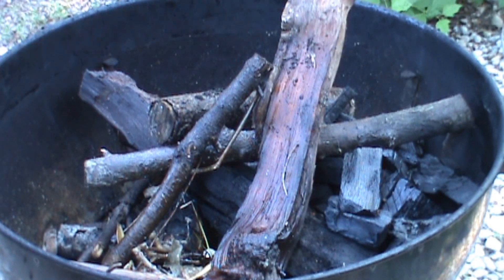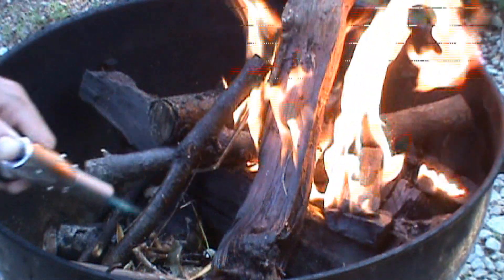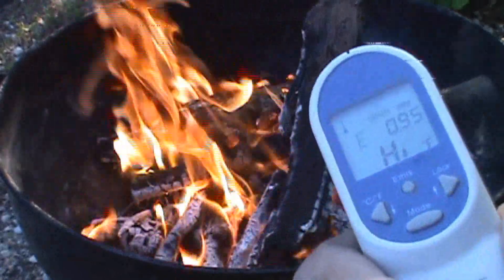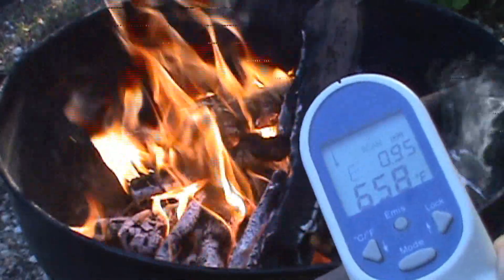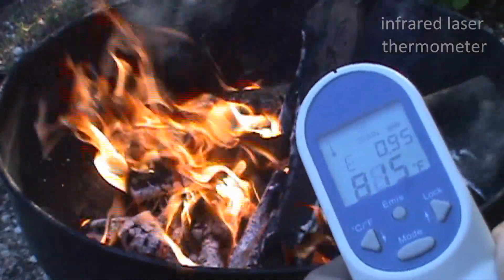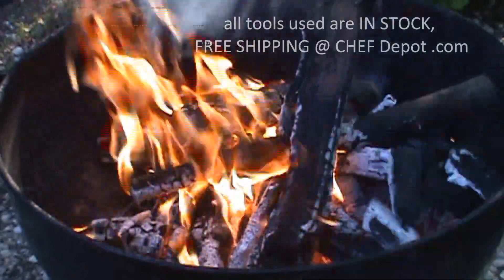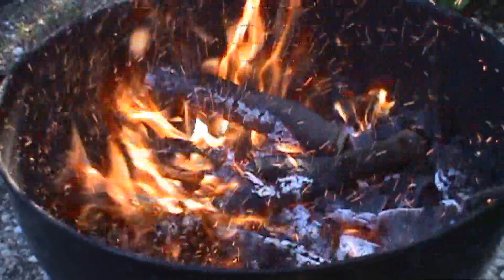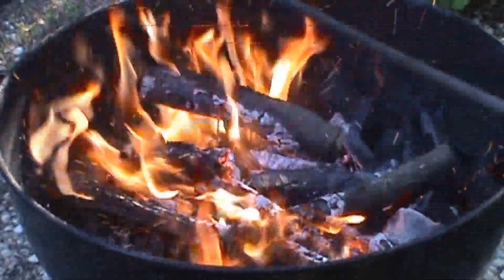Start a fire — half hardwood, half charcoal. Those coals are about 900 degrees. Spread them out, mix the hardwood and coals together a little.